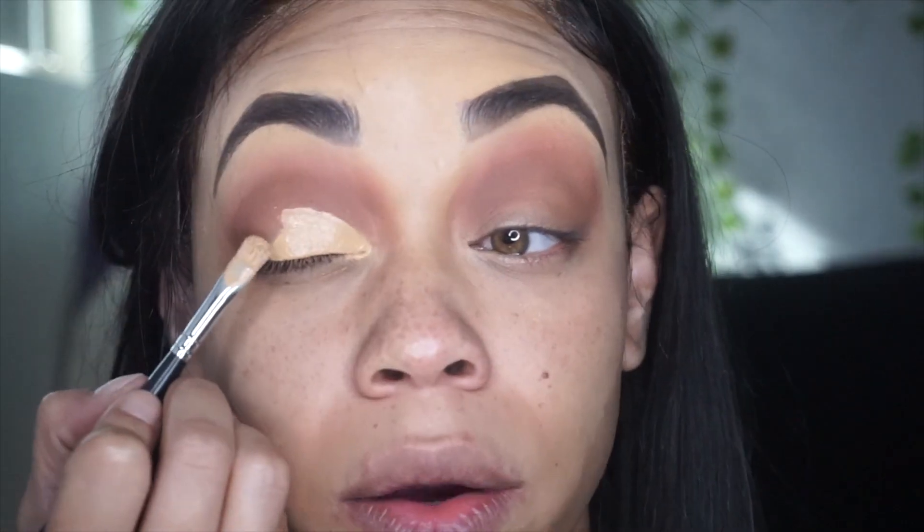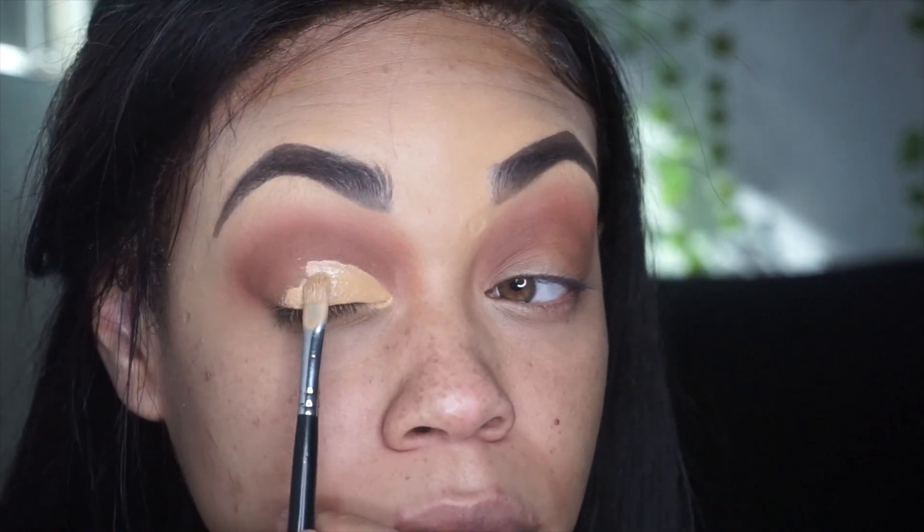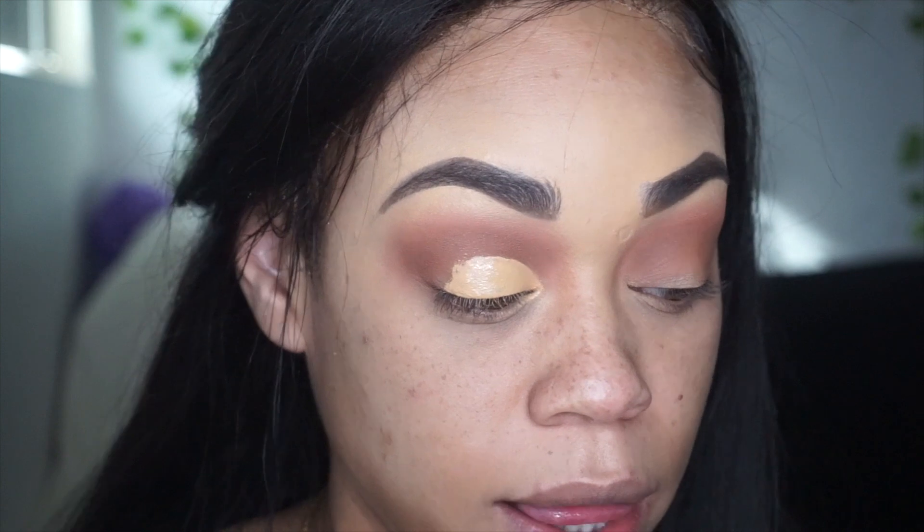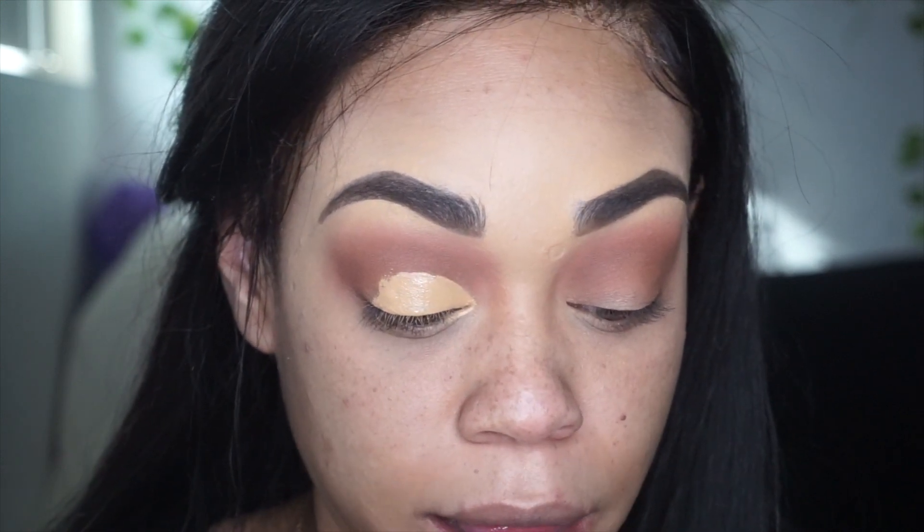So now I kind of want to do something I don't normally do — I want to cut my crease. Because I feel like that will look better with this base I put down for the eyeshadow. I'm a little scared about cutting my crease, but we're just playing. So that's what I'm going to do — just cut right there, not all the way through, just like that.